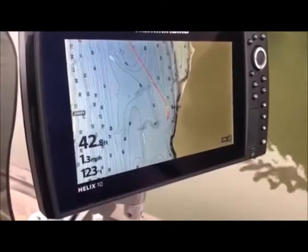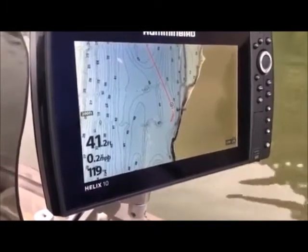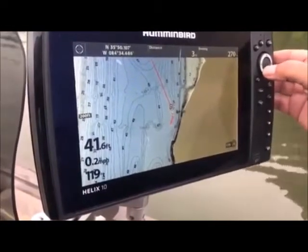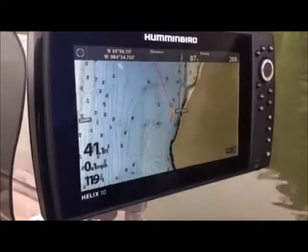Stop the boat. It'll be a little different once we anchor off. So what I do is — there's my boat — I'm going to go down to the fish. I'm 87 feet from him.